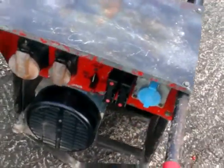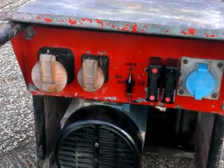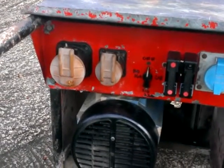Unusually, this one has not only 240 volt, all fused, but also 110 at 16 amps and 32 amp 110, so ultra large grinders and routers etc. can be run.